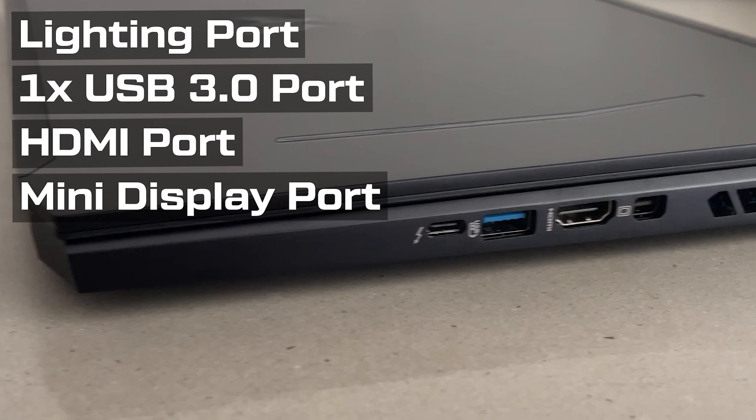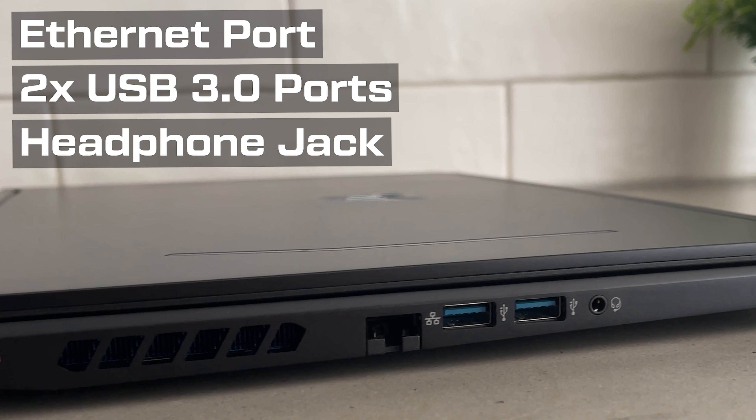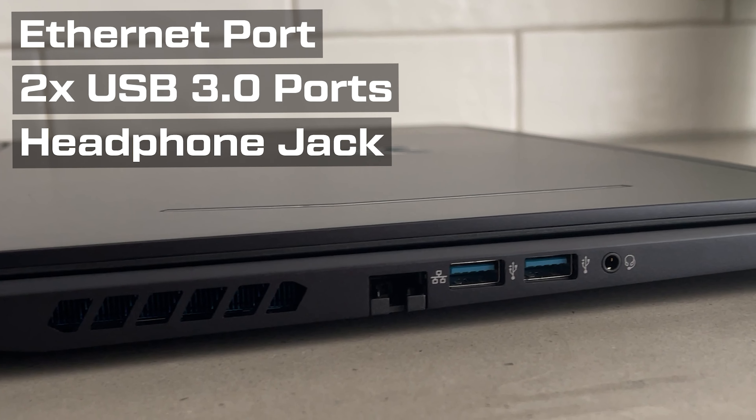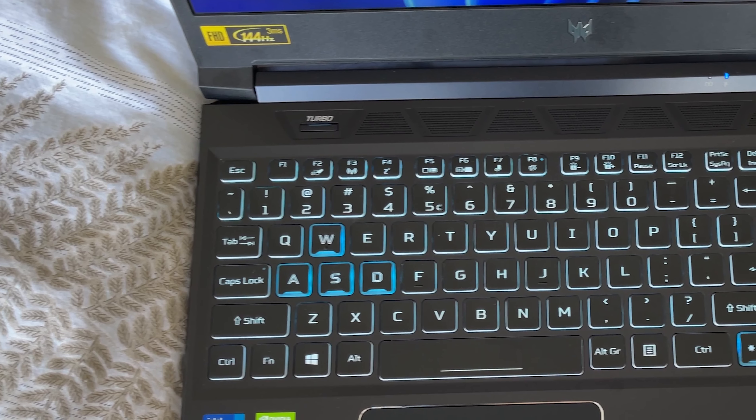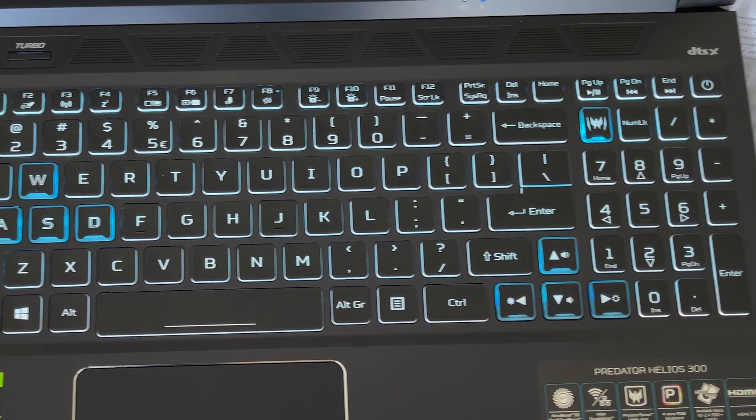There's also 3 USB 3 ports, a lightning port, HDMI port, mini display port, ethernet port and a headphone jack for all of your connectivity needs. The laptop also has a clean body and a light-up keyboard so it's sure to impress all of your friends and family.